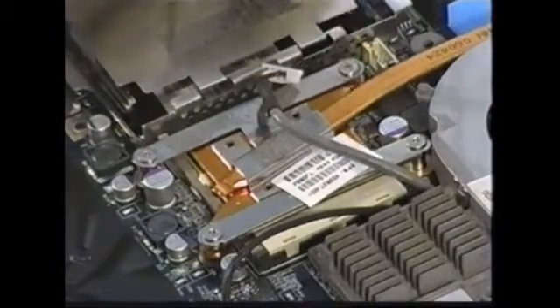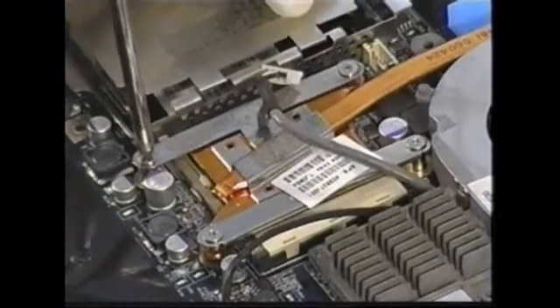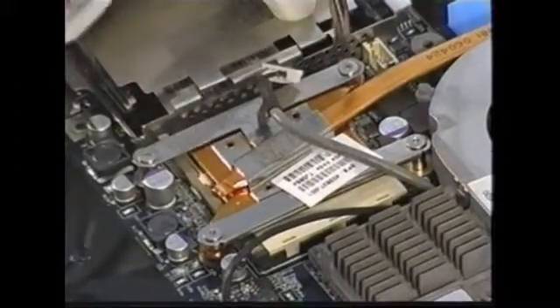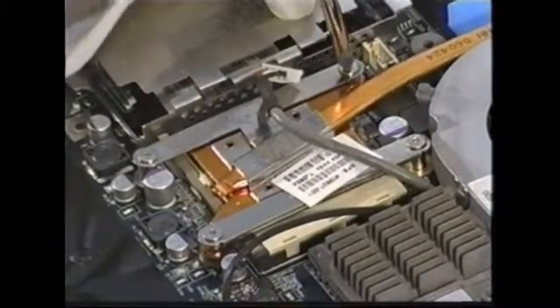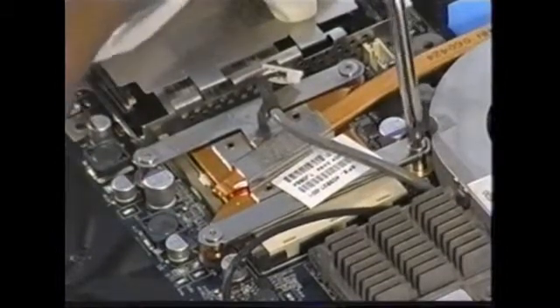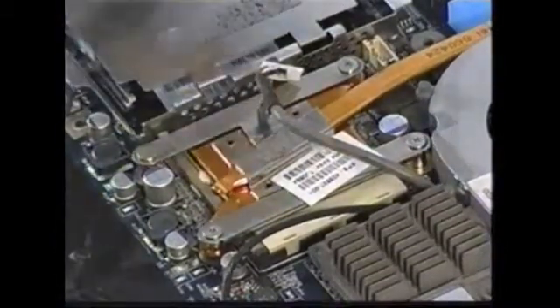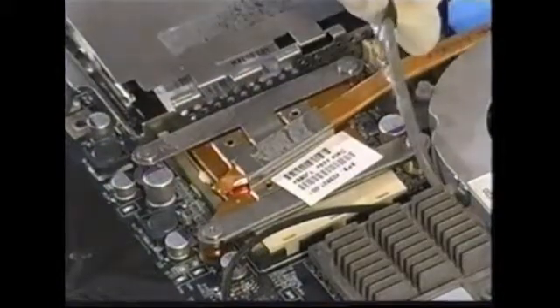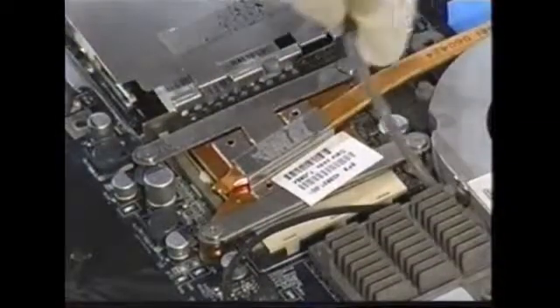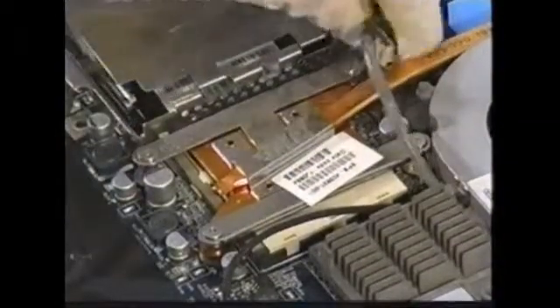Okay, tighten it down. And there we have it — we have re-applied brand new heat sink paste, cleaned out the old heat sink. And I am re-plugging the fan up right here.